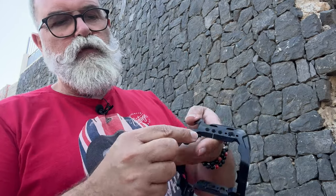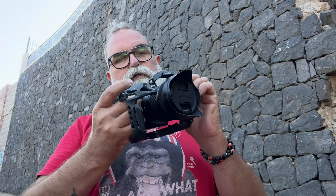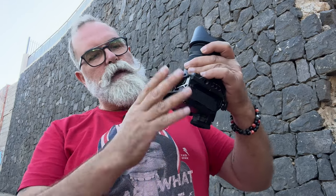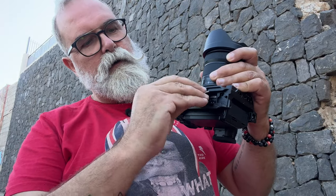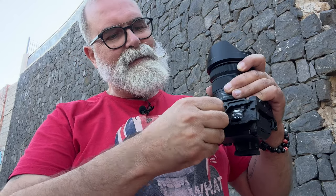First, remove the strap. Then remove the two lock pieces using the allen key. We need to place the cage where the strap was going. Depending on the size of your lens, you may have to remove it, but in this case it goes through with no problem. Place the cage, take the tool, and screw it into the tripod hole. That's it.